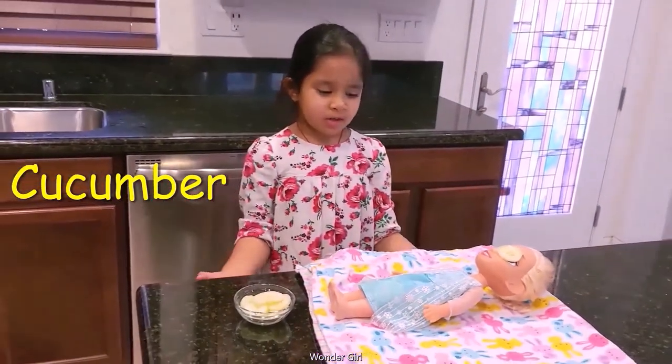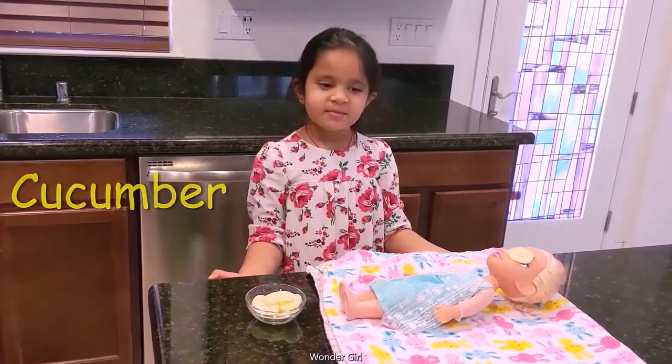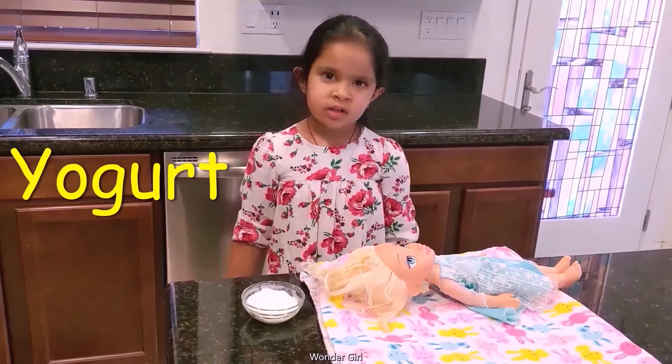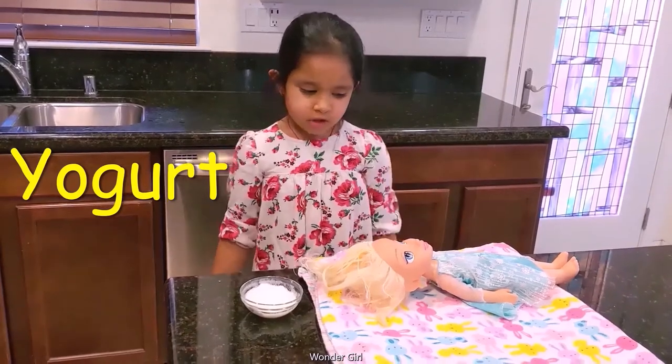Alright, you can put it on my doll's eyes. It's good for your hair and I need to shower with yogurt with smooth. I'm going to show it on my doll.